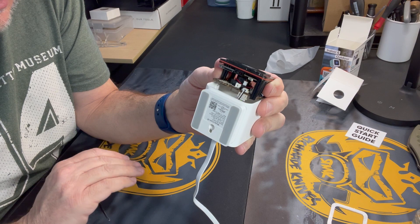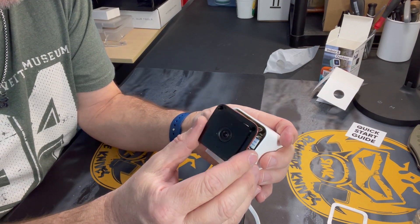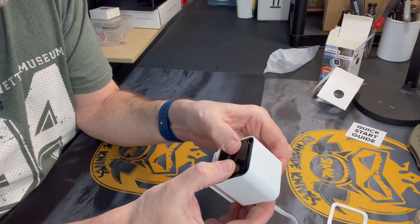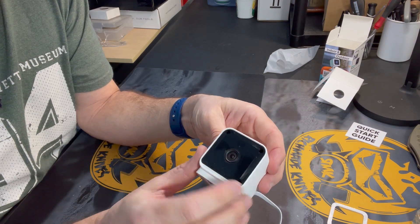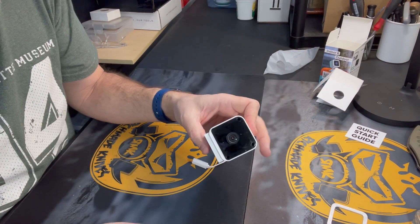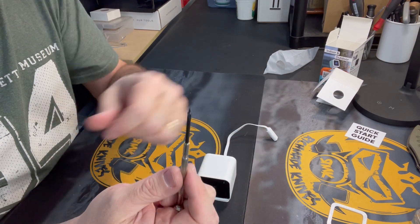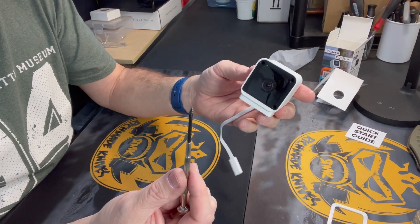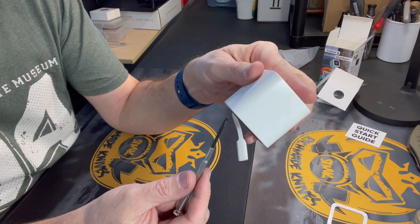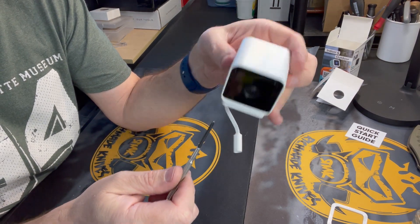Now we're going to reassemble the camera in reverse. Take the entire module and press it back into the housing. When you get it to the point where it's flush, just give it a push — you'll hear it snap into place. The rubber gasket snaps back in again. Now we're going to put our screws back, and there's a little trick: put your screw on the end of the screwdriver, then instead of turning your screwdriver upside down, turn your camera upside down, put it into the hole, and tighten your screw. Don't over-tighten it — you just want it to be snug.